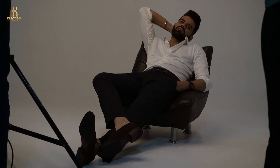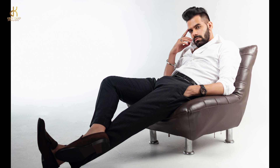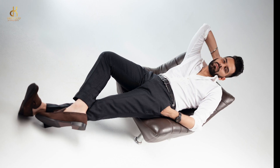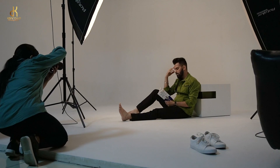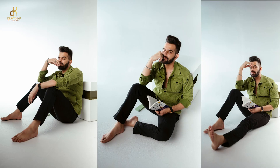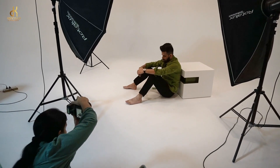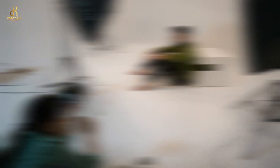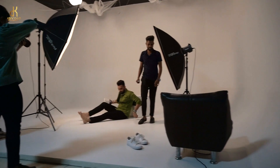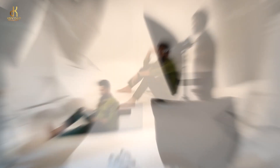You can get a very different vibe created in the shot — you should be experimenting with this. You can use different things to lean on or different positions, because if you have different positions, your poses will also be different. You can use something extra like a newspaper or a book as an accessory. This way, you can shoot a very nice portfolio.